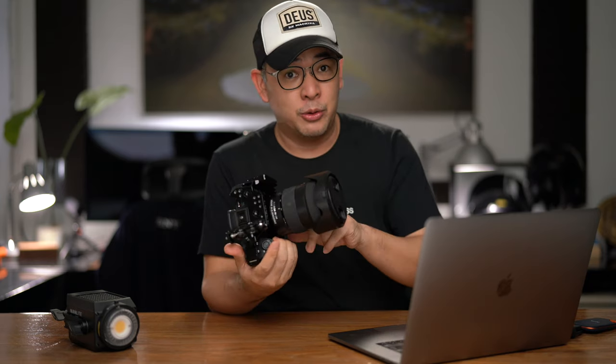First things first, the camera I used for this particular shoot is the Sony a7R Mark IV with a 24-70 2.8 lens. The reason why I was shooting with a 24-70 was that I was shooting five layouts in a span of two hours, so I needed that flexibility — I didn't want to have to change lenses. The 24-70 really gave me a good focal length.